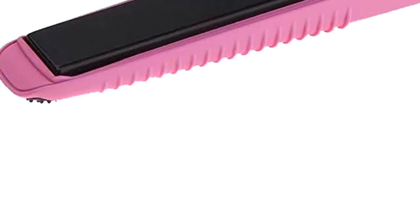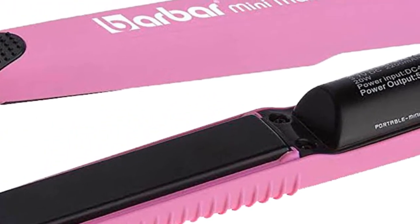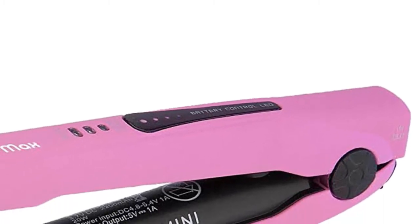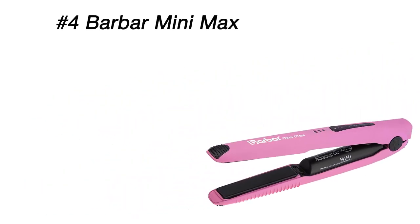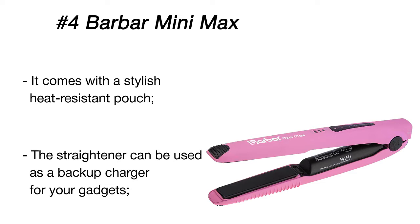The Bar Bar Mini Max Styler is a small and cute straightener that is very comfortable to hold and maneuver. It boasts a bright pink body with a nice smooth finish. There are two USB ports near the safety lock, so it can double as an extra charger for your phone. The straightener features slightly beveled three-quarters-of-an-inch titanium plates, allowing you to straighten your hair or make loose curls.